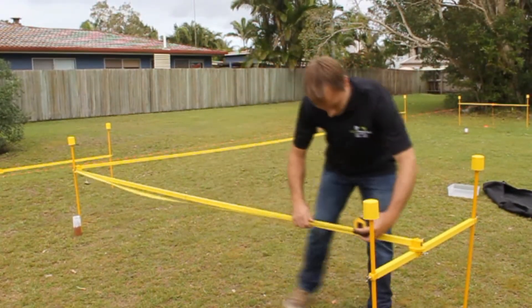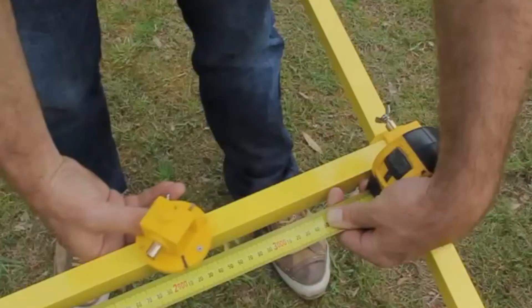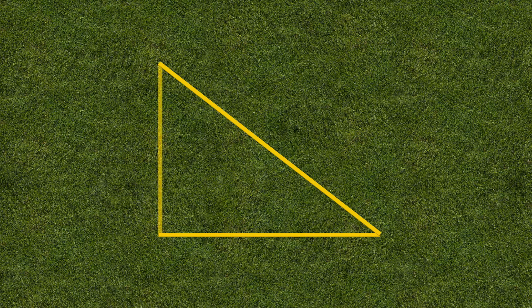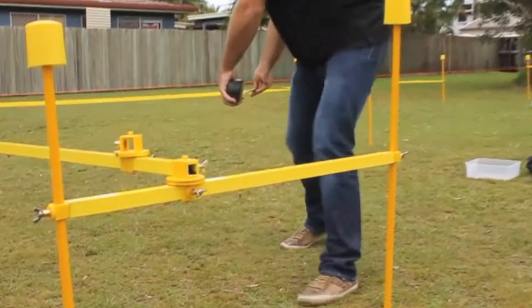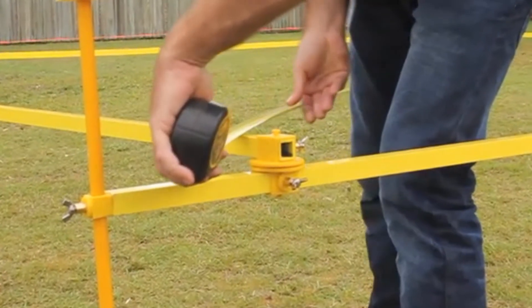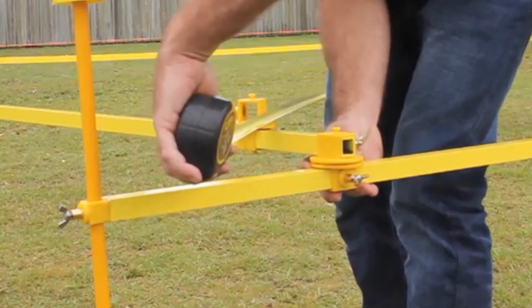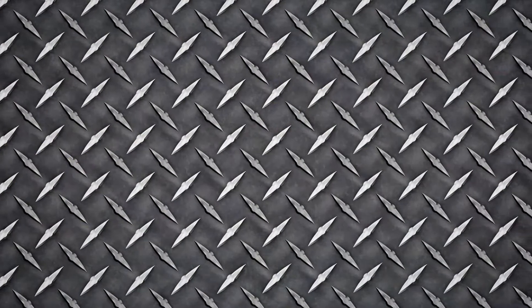Now measure your three meter arm and adjust. Measure to three meters, adjust and lock in place. We're going to measure our five meter axis against our three meter length and this will give us our 90 degree. Adjust the easy profile system and lock it in place.